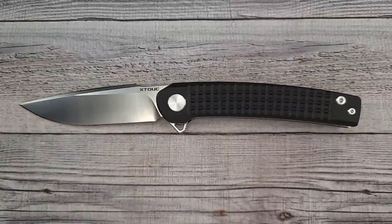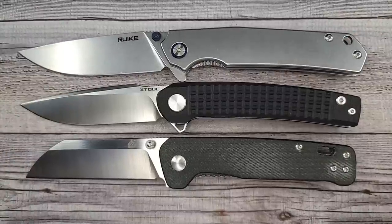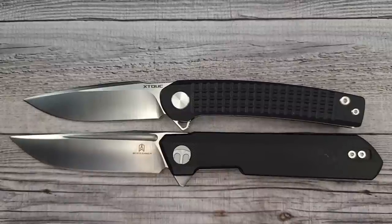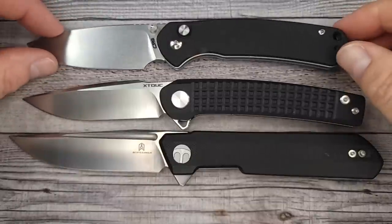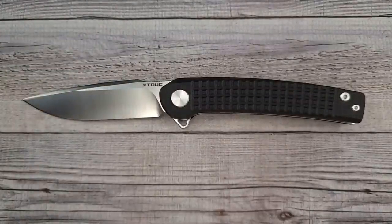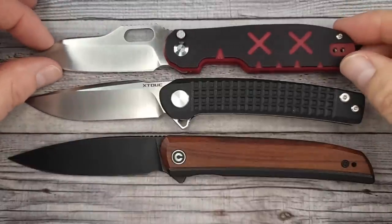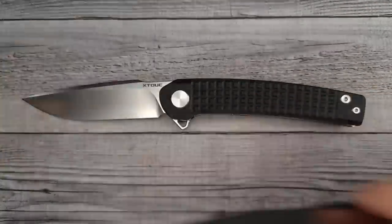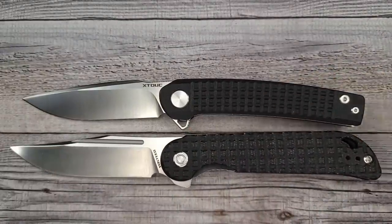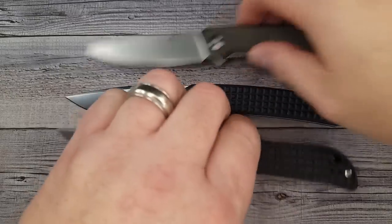Let me give you a good idea of the knife size. We'll put it up against the QSP Penguin. Here is the Reate P801, the Penguin, the Bestechman Dundee, and the CJRB Pyrites button lock. Here's the Civivi Savant, the Kaiser Cormorant, the Bosteed Bellamy, and the Civivi Neches — which is really close, just a tad shorter. You can pause your screen to get a good look.